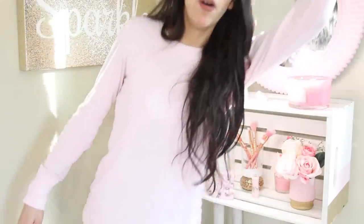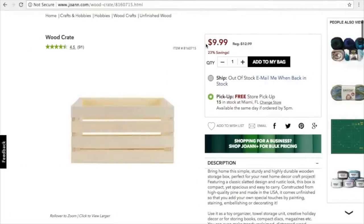With that being said, let's begin the video — and I'm about to get raptured. For this DIY, you're obviously going to need a wooden crate. The best place to get them is Joanne Fabrics because you can use a coupon.